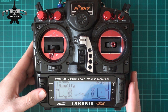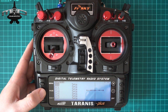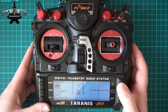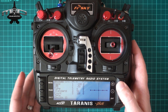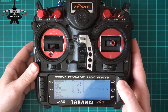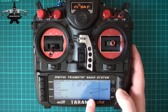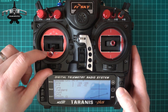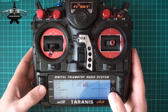The first thing we're going to do is go into the menu and go to curves, and we're going to create a new one — hold down to edit. We're going to call this 'DRM', short for disarmed, because you can only use three characters. We're going to change this to a two-point curve and set both points to minus 100, so you end up with a straight line flat along the bottom. What this does is: whenever you move the stick when this curve is active, it runs parallel along that line and there's no output whatsoever. Our curve is now created.